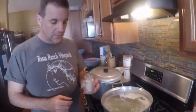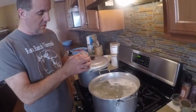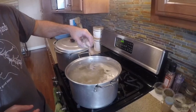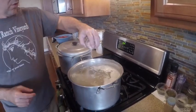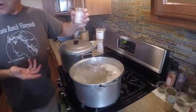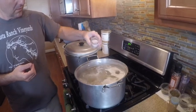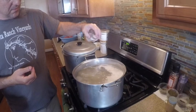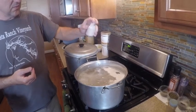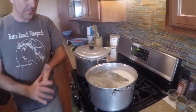We got done skimming the scum off the top. Now we add salt — this is Himalayan pink salt. About two tablespoons per pot. You can always add more salt later.